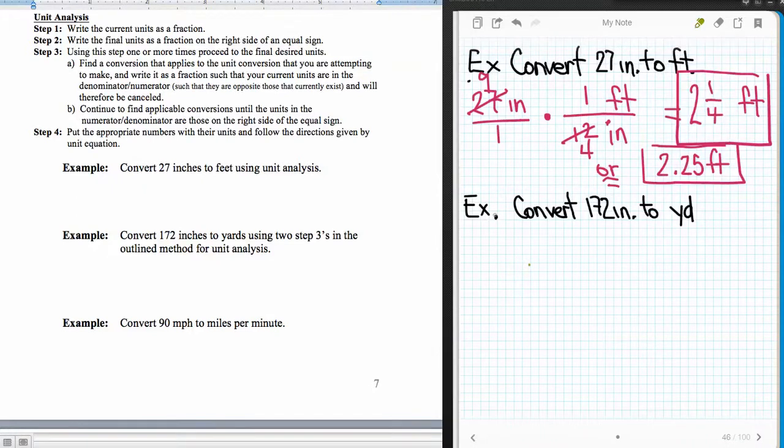Let's try it again. We're going to convert 172 inches to yards. I'll write it as 172 inches over 1. The problem this time is I don't know an inch-to-yard conversion off the top of my head. So I'll first go from inches to feet, and then do a second conversion from feet to yards, since those are the conversions I actually know. One foot equals 12 inches, and one yard equals 3 feet.